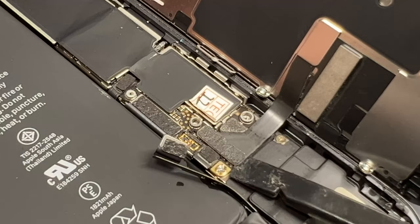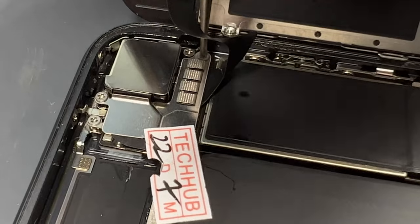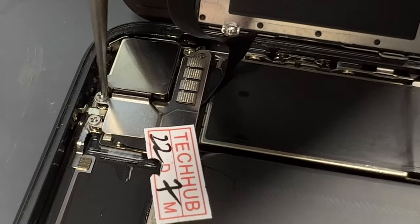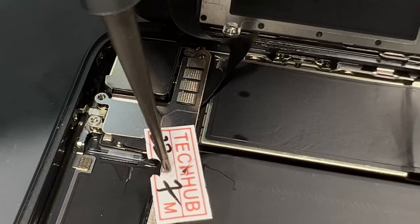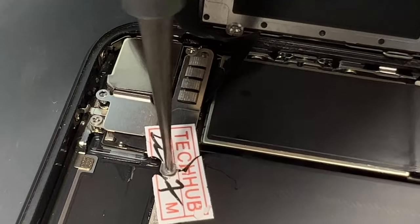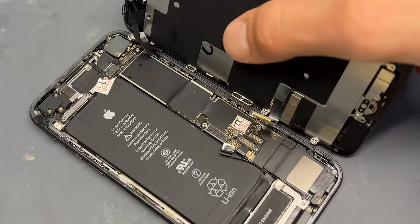There are four screws to unscrew on the LCD plate, then we use the plastic pry tool to disconnect the battery and the two LCD connectors, then move up to the top of the phone where we unscrew the three screws, remove the plate, and detach the front sensor flex.